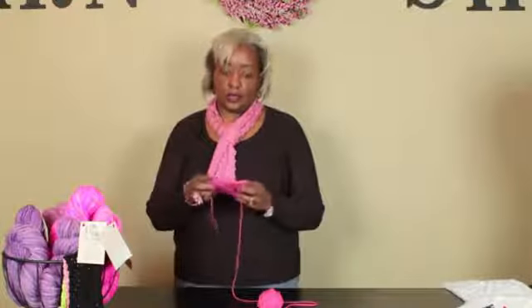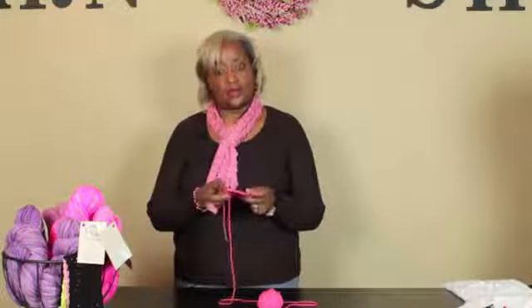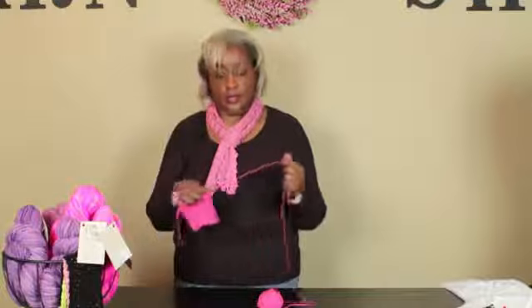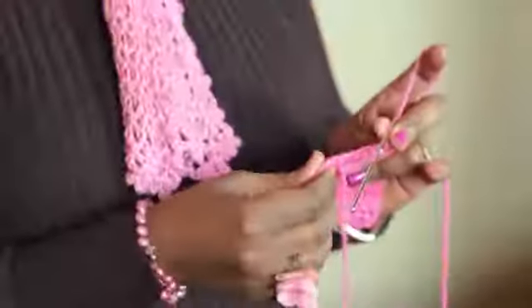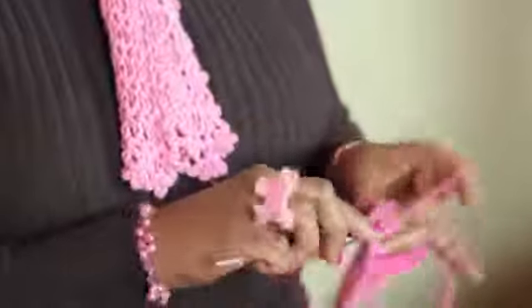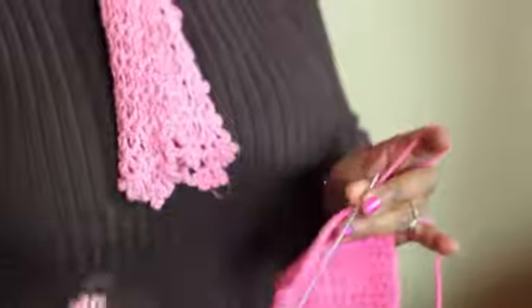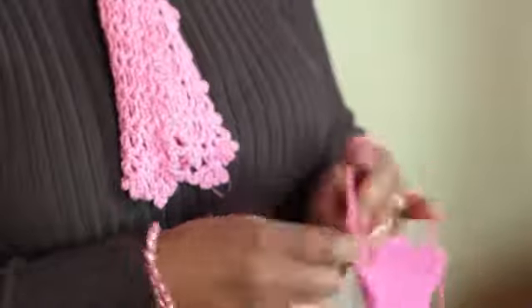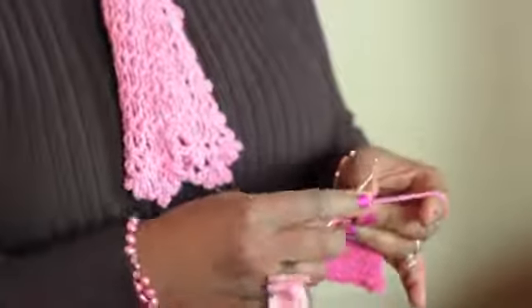What I have done here is created a very basic small square out of single crochet in an acrylic yarn, and this will teach you how to crochet the corners so that they remain square. You single crochet your entire row, which I have done here, until you get to your corner.